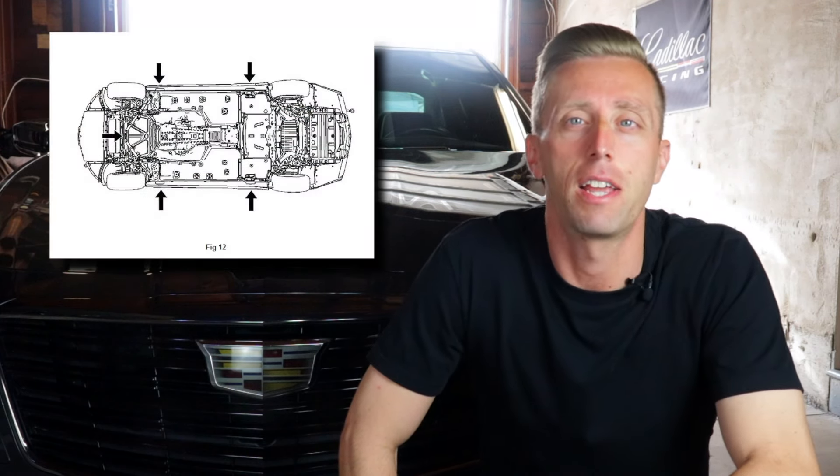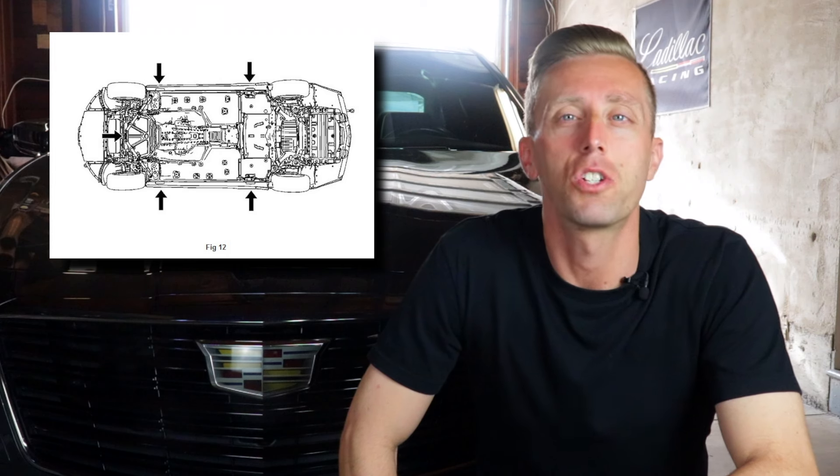The CTS does have dedicated jacking points, but once it's jacked up it's hard to find a place to put the jack stands. So I'm going to show you where those jacking points are, where I like to put jack stands, and the process I use to get to certain parts of the vehicle — say for an oil change, removing wheels, or doing the rear sway bar like I do in another video.